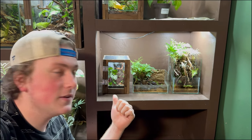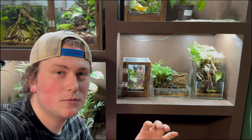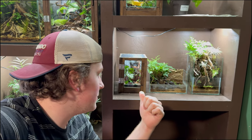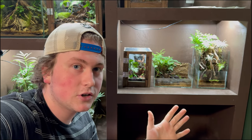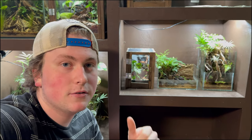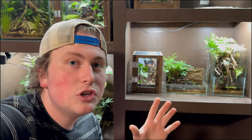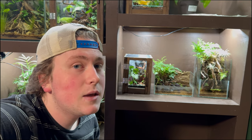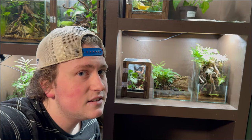Thank you guys so much for watching this video — I really love the way this one turned out. It's a smaller tank, so it was kind of hard to get that balance with the plants and the wood and all that, but overall I'm happy with how it turned out. I didn't put the spiny flower mantis in yet — I'm going to wait about a week, same as I did for the Darth Vader mantis, just to be sure. In the meantime, I'm going to check parameters and do any final adjustments. Don't forget to hit that like button and subscribe, and I'll see you guys in the next video.